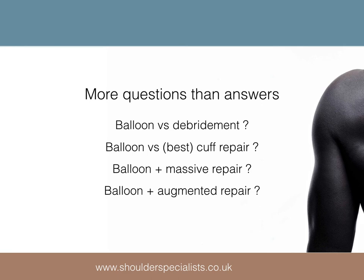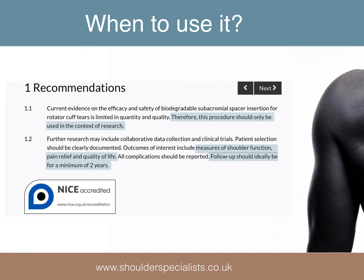The existing literature is thus not exactly robust and we still have more questions than answers about the uses of the InSpace balloon. For example, is a balloon better than simple debridement? Is a balloon better than partial rotator cuff repair? Should balloons be used in addition to massive cuff repairs or augmented repairs? NICE have produced guidance which essentially states that at present evidence for use is limited, and thus the InSpace balloon should only be used in the context of research. In real terms, this means that patient outcomes data collection and adequate follow-up must be performed.